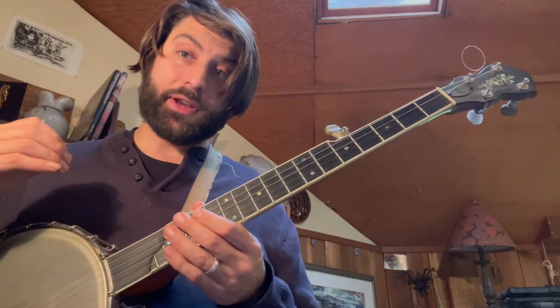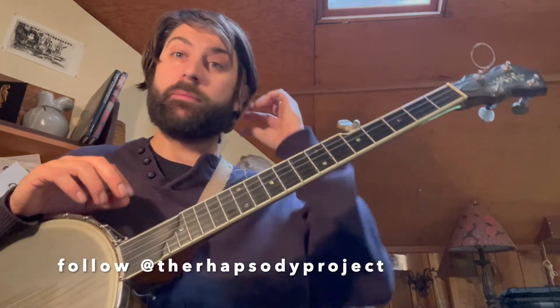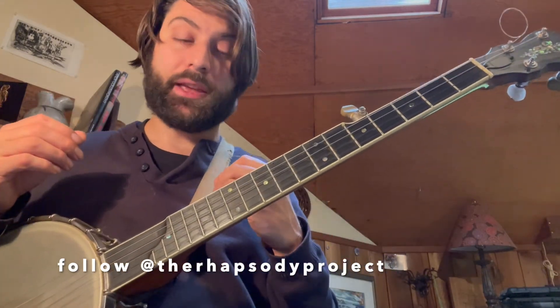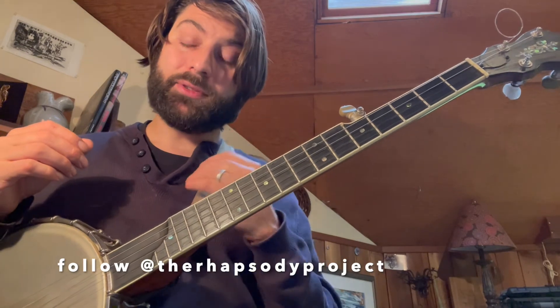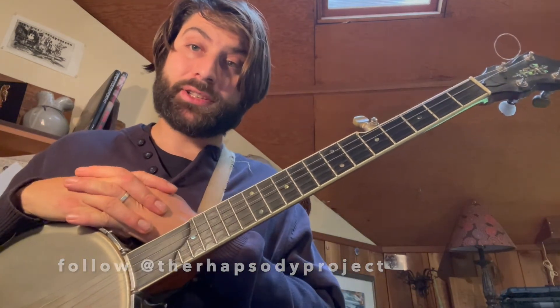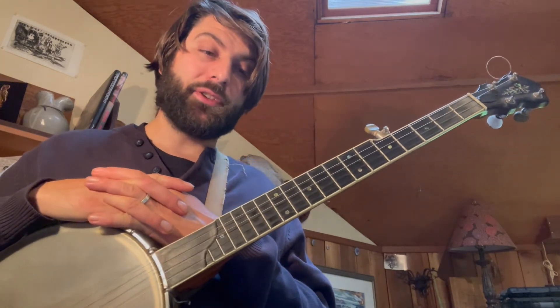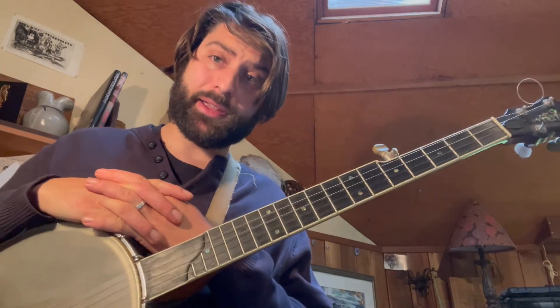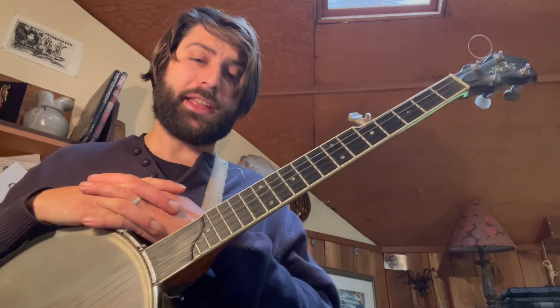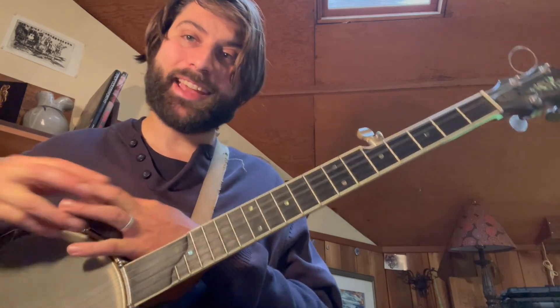Check out the third video if you want some more tricksy stuff — that gives you a little more flavor you can throw into this, and some other shapes you can use. Thank you so much for checking out our video. This is the Rhapsody Project's Song of the Month program. I really appreciate it if you would consider liking and subscribing. Check us out at the Rhapsody Project on most social media platforms, and we will see you next time. Thanks everybody.